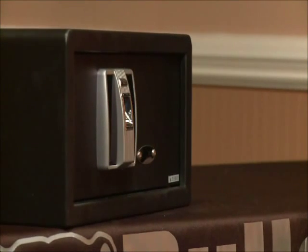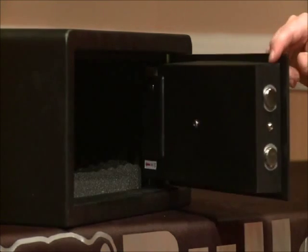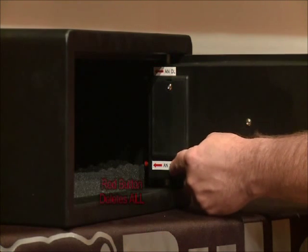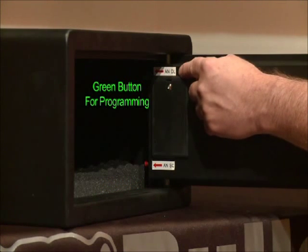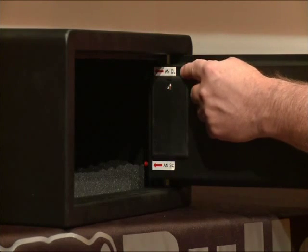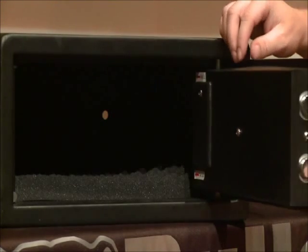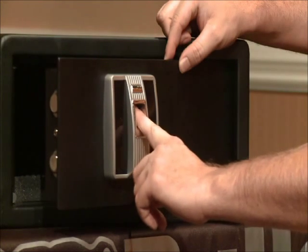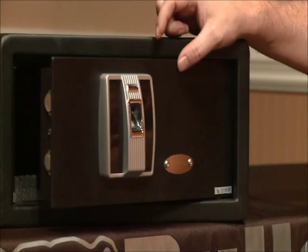Now that we know the safe is operational, I'll show you how to program your own unique individual fingerprint into the safe. First, you'll want to make sure the door is open. Use your diagram to locate your two programming buttons. You'll notice one is a red button — this is a fingerprint deletion button. For this process, we will use the green button, which is a fingerprint registration button. To register the first print, you'll simply want to press the button. Once the programming button has been pressed, you'll place your finger on the red screen. You'll hear a verbal beep and OK will flash, letting you know that your print has been accepted into the vault.